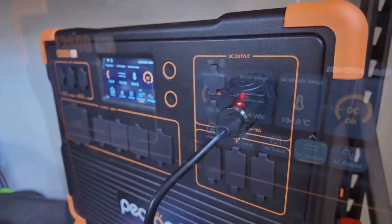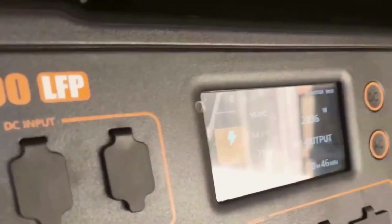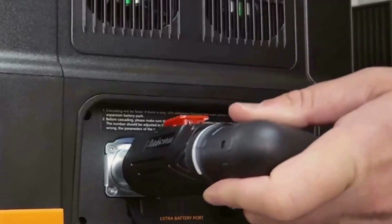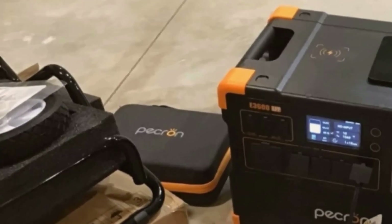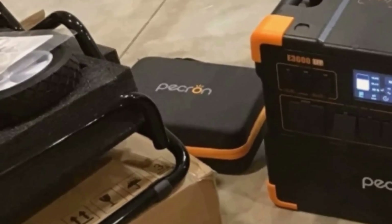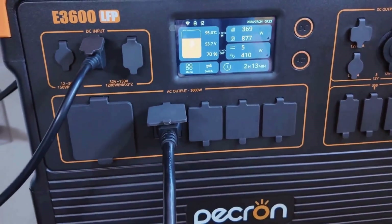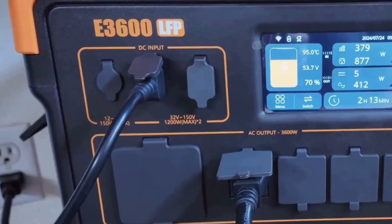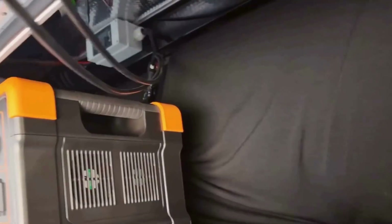For those who want something future-proof and expandable, this was another highlight for me. Pekron lets you add more battery packs, cascading up to a total capacity of 15,360 watt-hours — more than enough for long blackouts or extended road trips. The stacking is pretty flexible, and the connection cables are cleverly designed to fit in tight places, so you can add more juice without a spaghetti mess of wires overtaking your space.